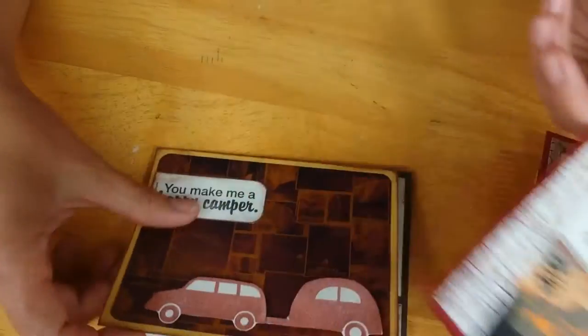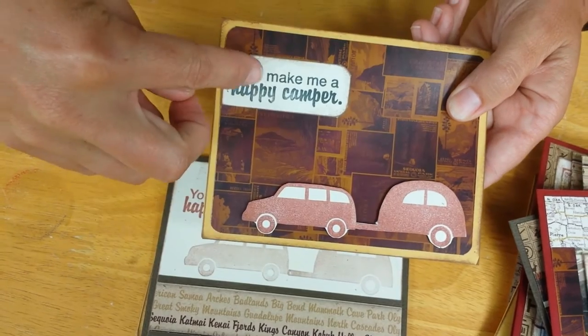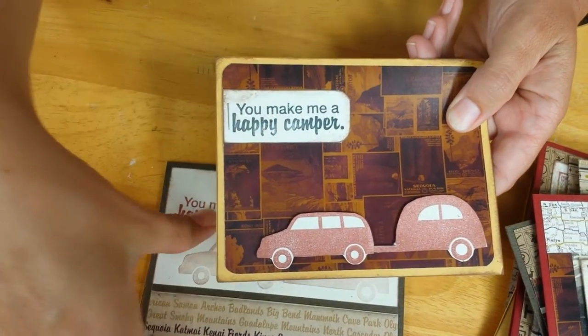Then just one last little card here with the camper and trailer mounted on foam adhesive, with the 'you make me a happy camper' sentiment stapled on there.